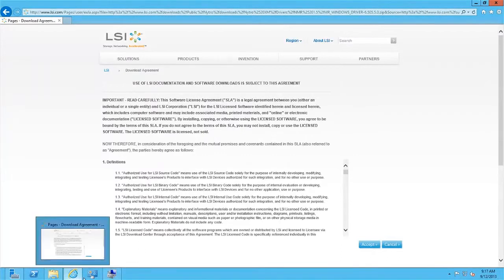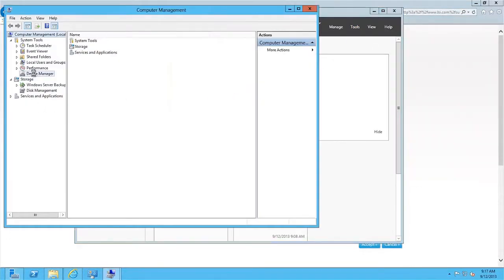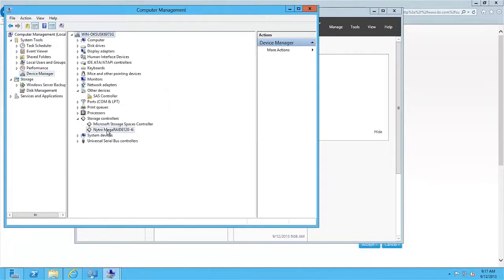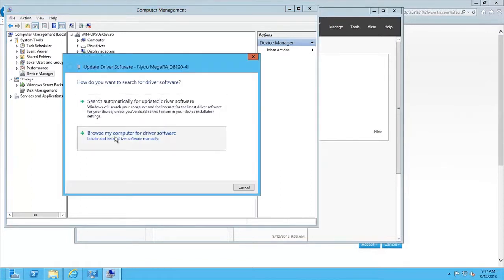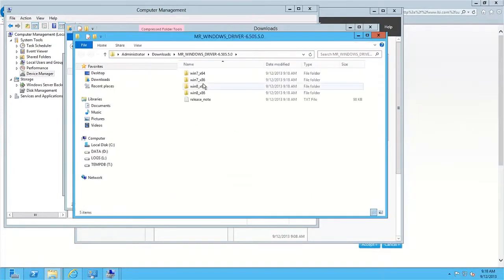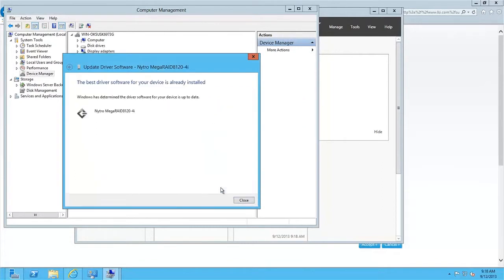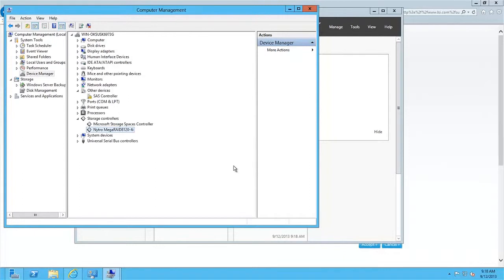Next, go to Device Manager: Tools > Computer Management > Device Manager > Storage Controllers > Nitro MegaRAID. Right-click and select Update Driver Software. Choose Browse, and first make sure you've extracted the zip file. Since this is a 64-bit server, use the Win8_64 driver folder. Close the extraction window, select Browse, choose the Win8_64 folder, click OK, then click Next. The latest driver is now installed.